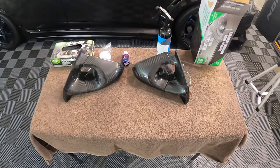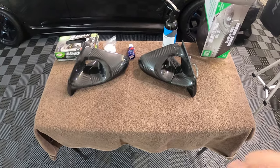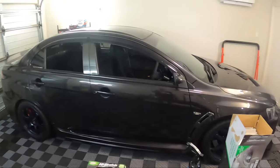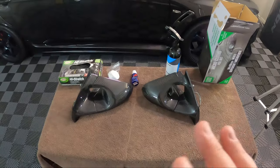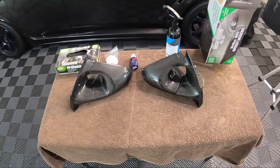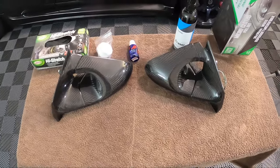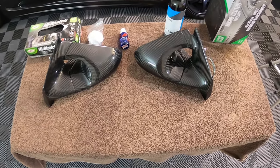Hey guys, welcome back to the channel. Today is going to be a familiar video because I'm actually going to install these carbon fiber Ganador mirrors onto my EVO 10. I did make a video recently installing a set onto Latisha's red EVO 10, so rather than doing the same video I thought I'd make this more of a tutorial on how to protect your carbon fiber — exterior carbon fiber especially.